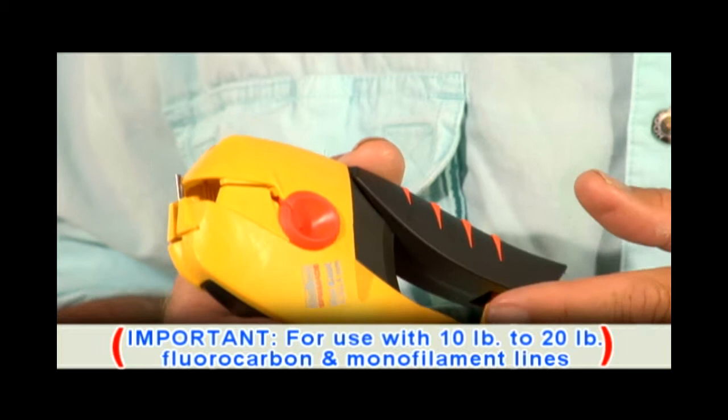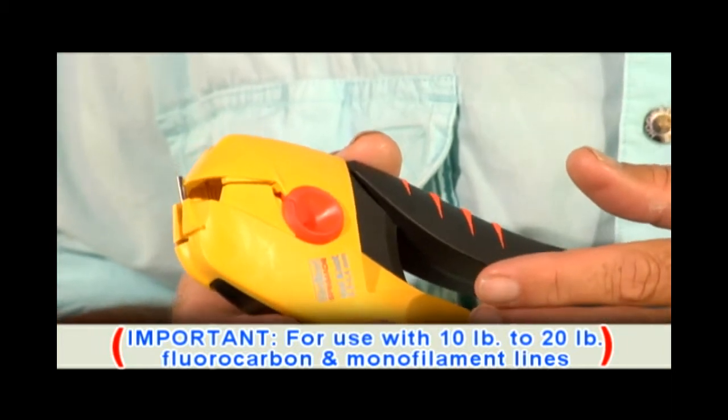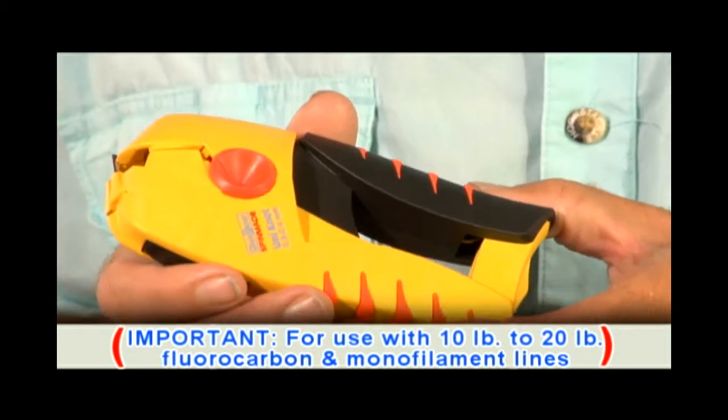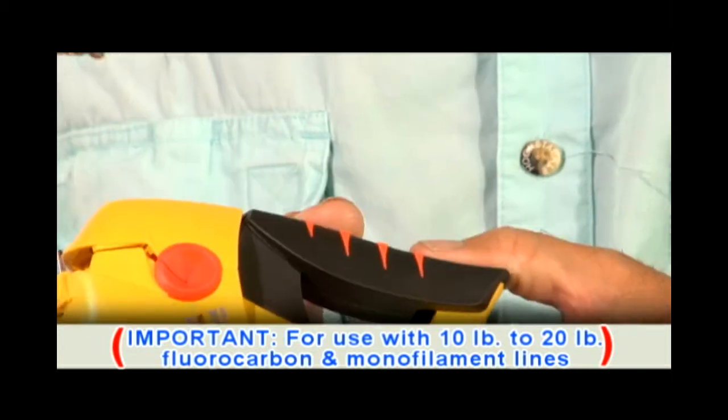In my experience, I've found this to be a high-quality tool, especially to use with 10 to 20 pound fluorocarbon and monofilament lines. It has a recessed cutter, very safe to handle with no sharp edges, and fits great in your pocket. Let me show you how to use it.